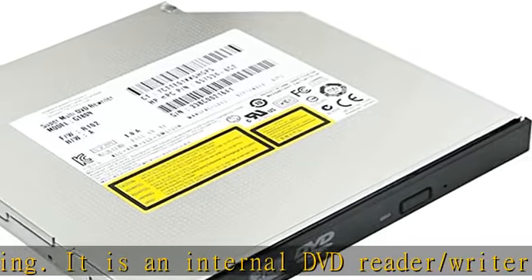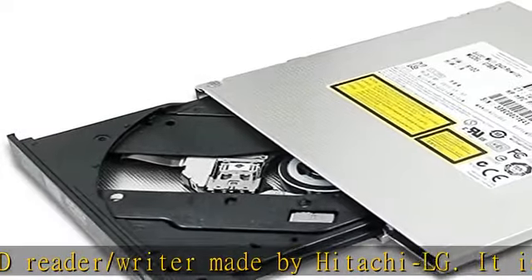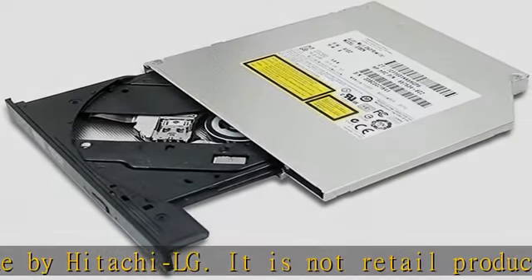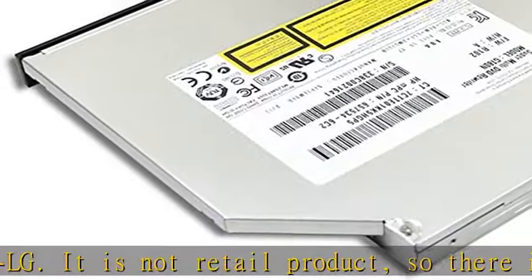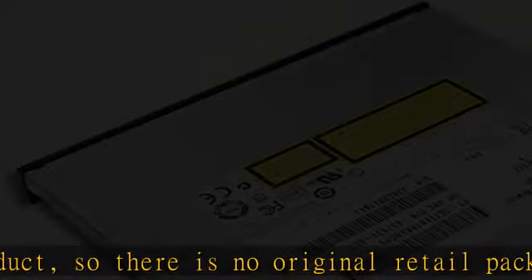Supports plug and play, easy to use. No driver and external power needed. Just plug it into the optical bay or replace the old drive, and the DVD drive will be detected.